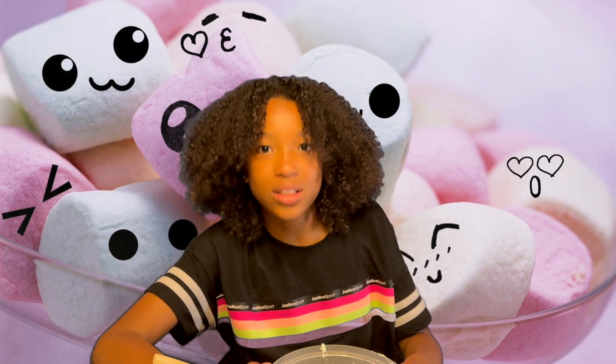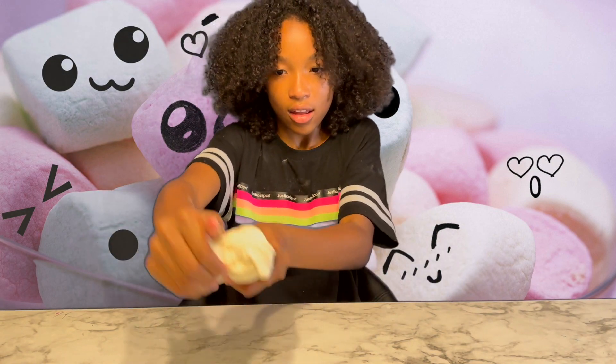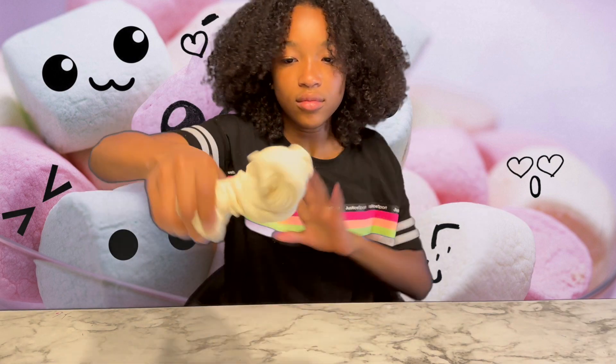Next, add a cup of flour and a cup of cornstarch. After you finish, you should get something like this. Let me know if you make this — thanks for watching, bye!